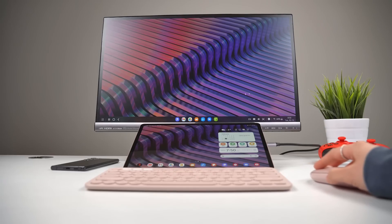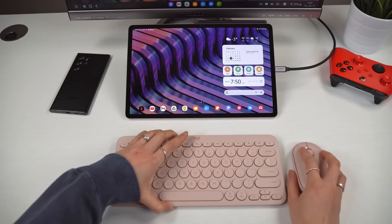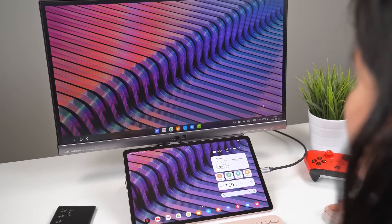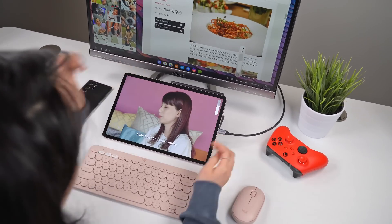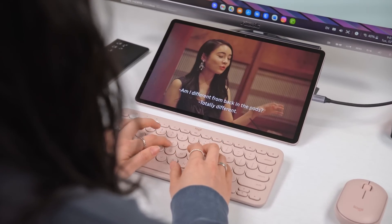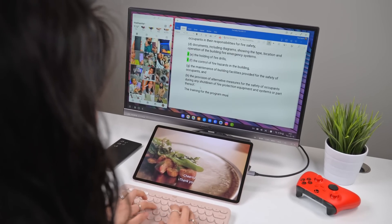There's also Samsung DeX, which is a separate mode that turns the tablet UI into a Windows-like interface — for those of you who prefer a more familiar computer experience, it kind of mimics that. This thing also has legit external monitor support. Plug it into a display, pair up a Bluetooth keyboard and mouse, and you've got yourself a decent home computer. Keep in mind, this still runs Android apps, so don't go throwing away your laptop just yet. Definitely give it a test run to see if DeX can handle every task in your workflow — for basic computing needs, I think a lot of people are going to be surprised by the experience.